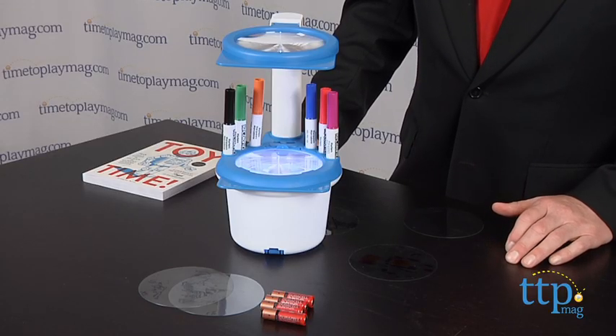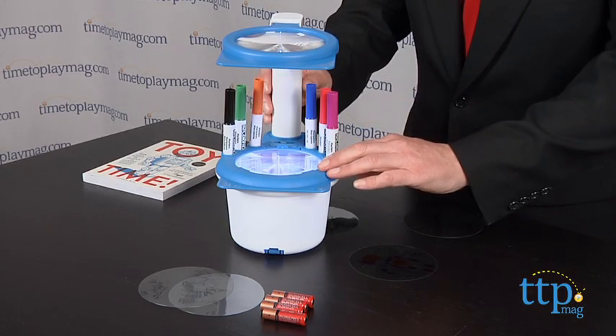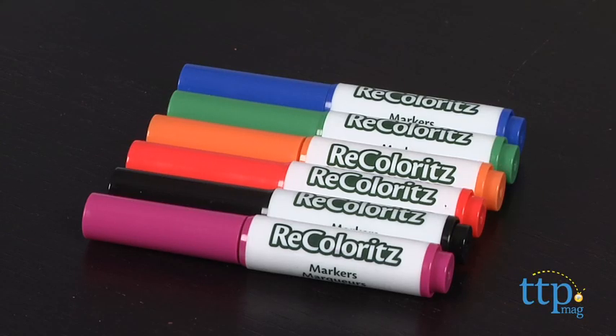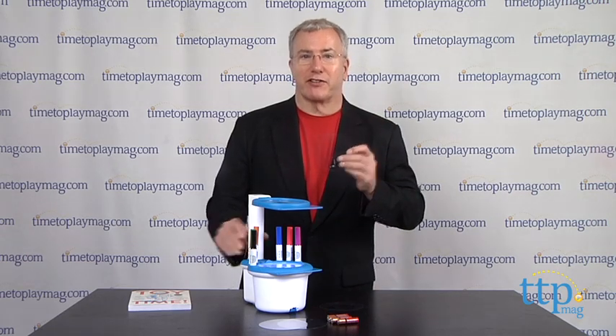This took us about five minutes to assemble and it requires four AA batteries which are not included. The basic unit has a light plate and a lens, and you can use the six included Recolor-It markers to draw on these clear plastic discs. This set comes with six.